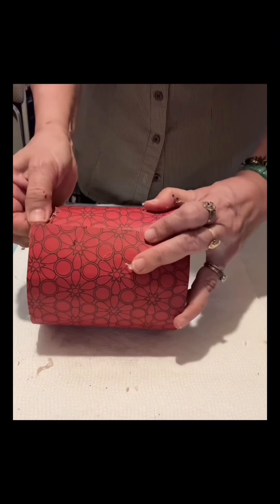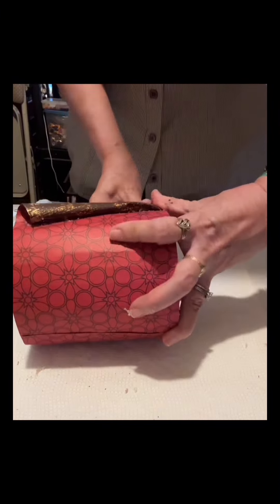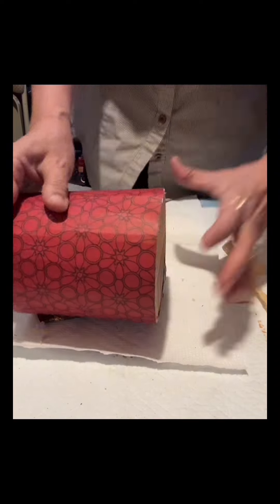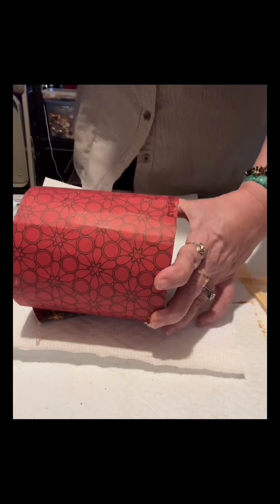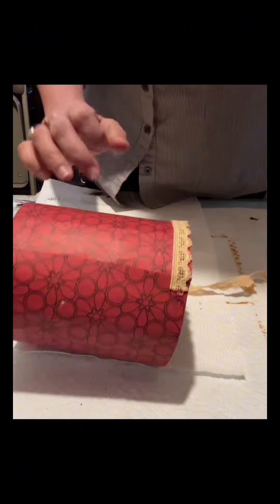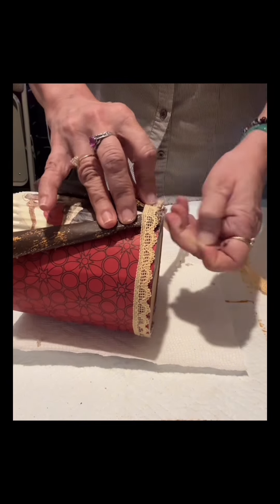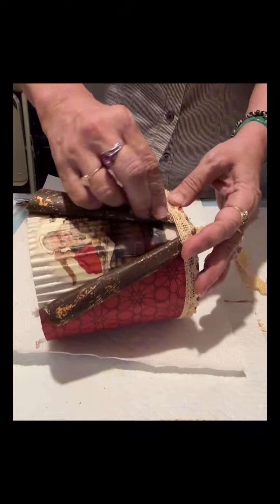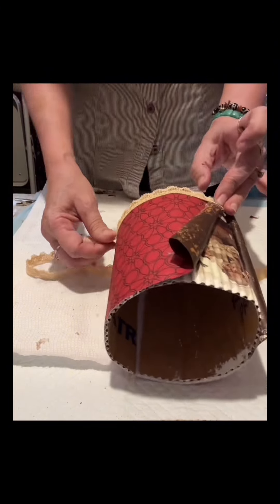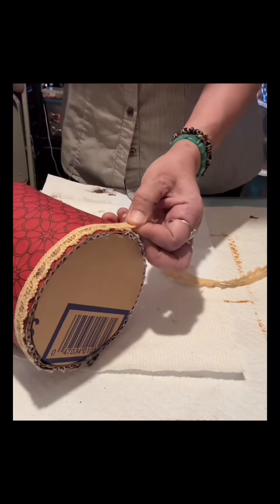Now I am gluing it. I like the scrapbook paper - it really is for Christmas, it has designs of stars. You can try to fix the shape of this cardboard to really make it look like a tin can. Then I have this piece of lace I got from Temu - I will wrap it around the edge at the bottom of this craft. So I will call this a cardboard can. I continuously do that until I totally cover it, and I also covered the ends of the scrapbook paper on the back.